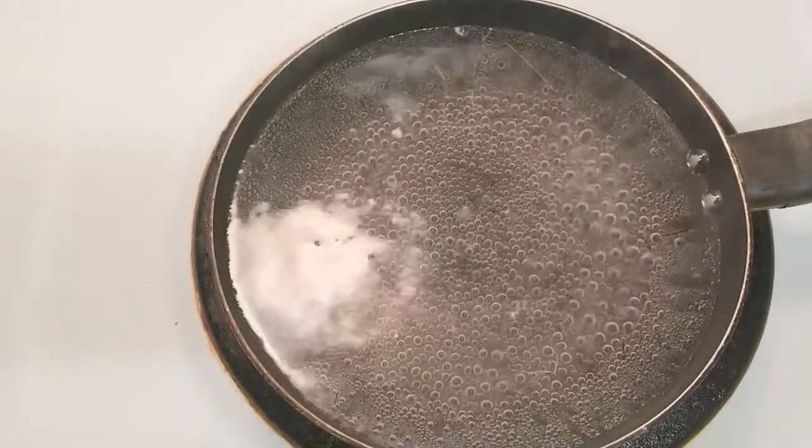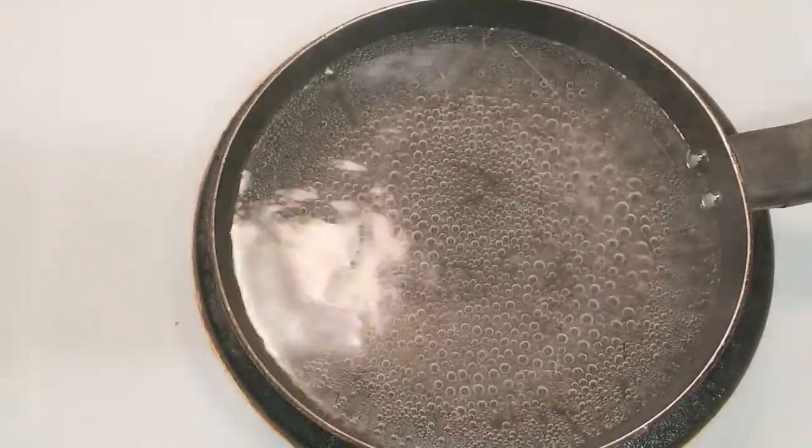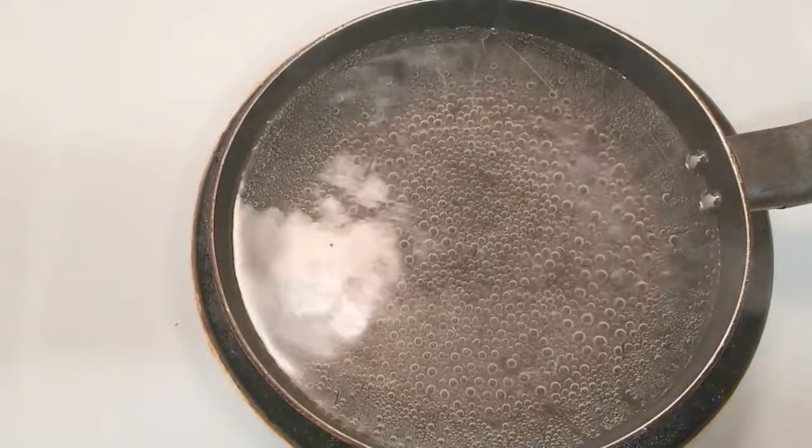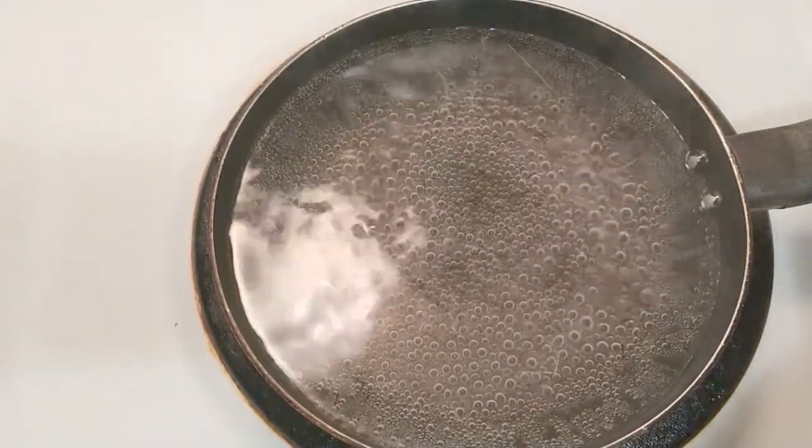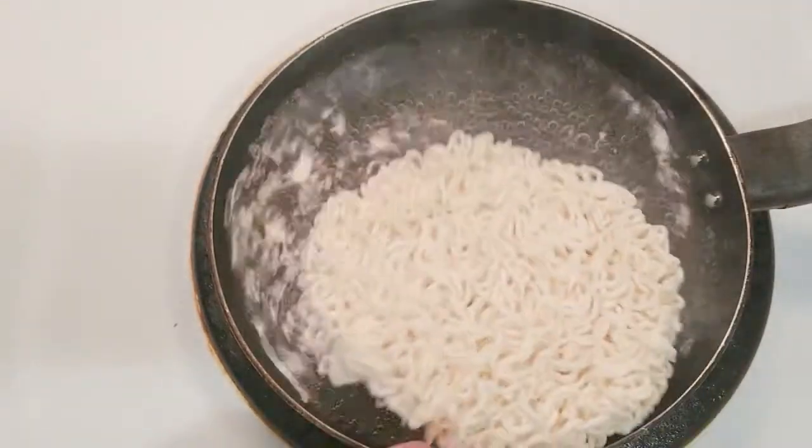Now we got the water boiling. I love some bubbles! Y'all already know what's up. I'm going to go ahead and open the package. Sweet! They're round. I'm going to go ahead and plop that in.